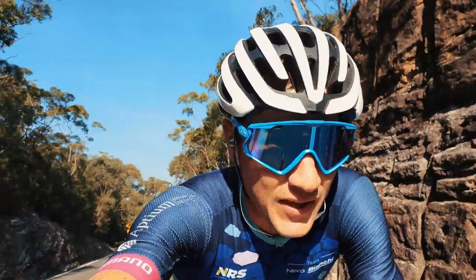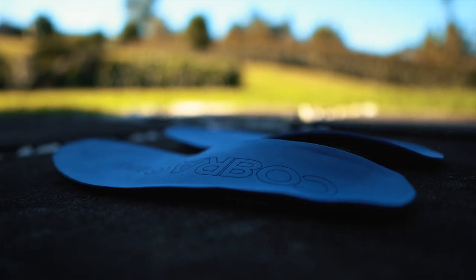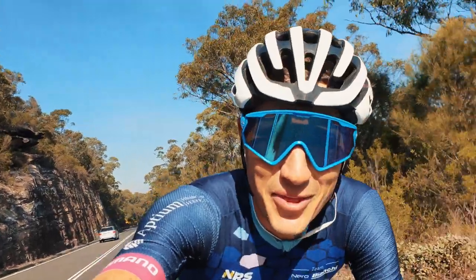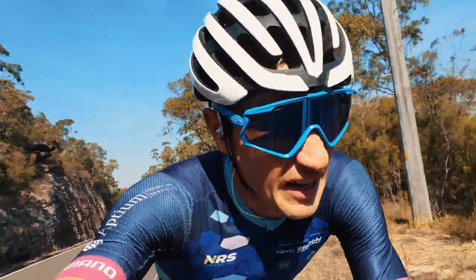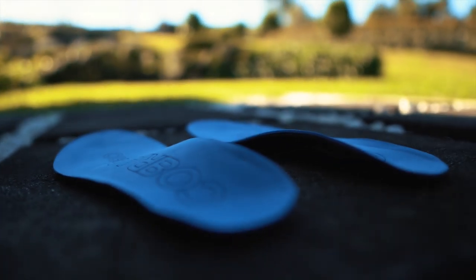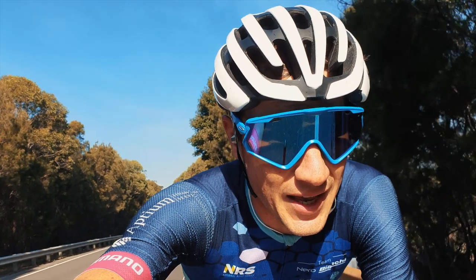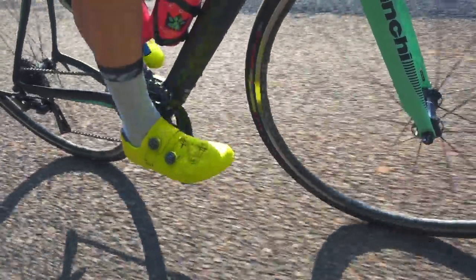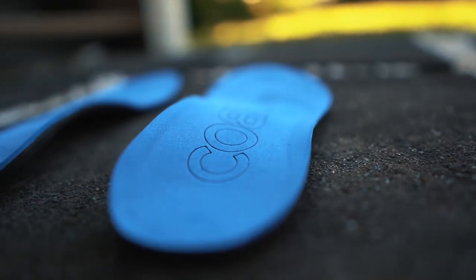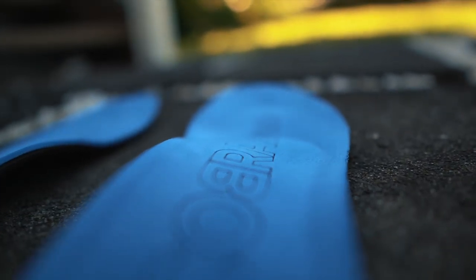Two thoughts straight off the bat. The arch situation is really interesting — I can feel that straight away. I've never really had something pressing up against the arch of my foot before. If I'd just put these on and didn't know they were custom, I'd be like, 'I've left something in my shoe.' The other thing is, most inner soles are pretty soft because they're trying to adhere to everyone. These aren't — they are much stiffer. But the stiffness is a strange sensation because where you'd think stiff would mean uncomfortable, because it's shaped to your foot it's different.